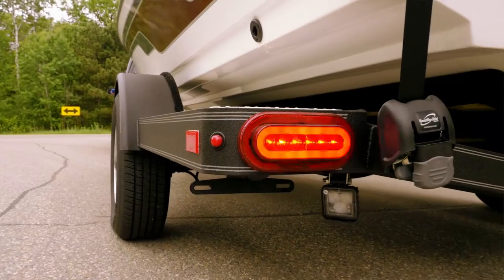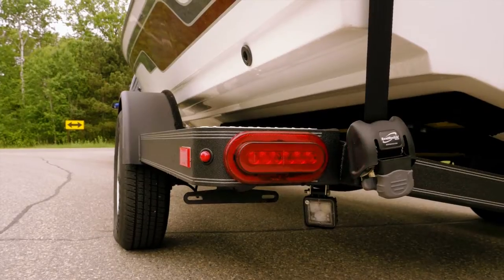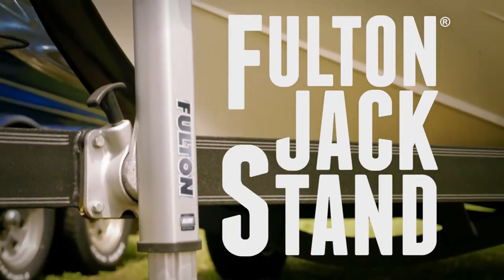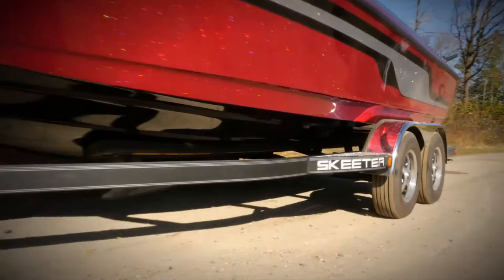Trailer brakes — for added safety, trailer brakes are standard on all Skeeter trailers. Additional standard equipment includes chrome wheels, spare tire, and Fulton jack stand, making a Skeeter trailer one of the best equipped trailers available.